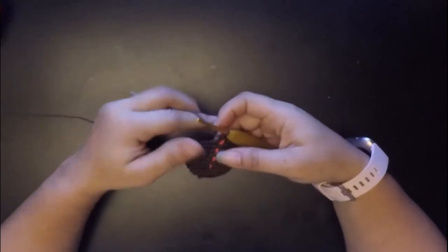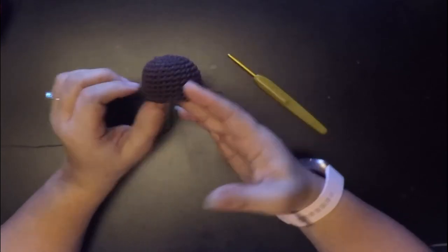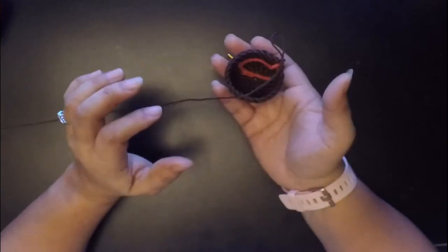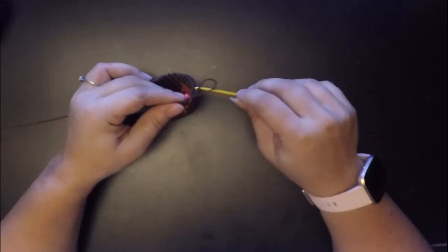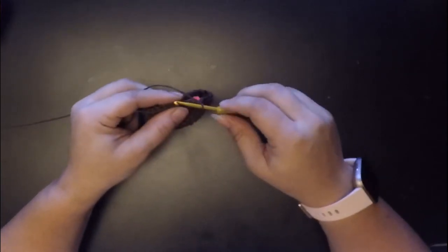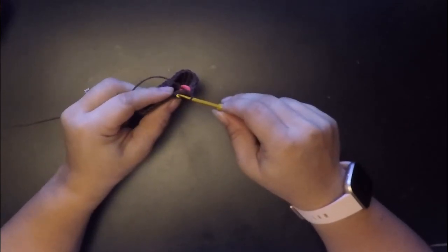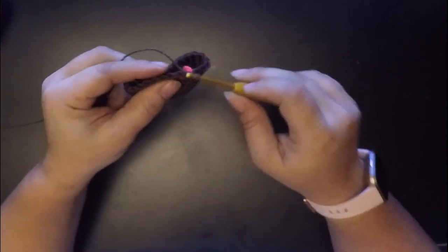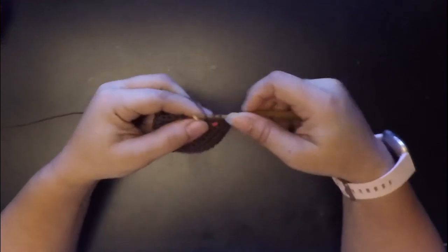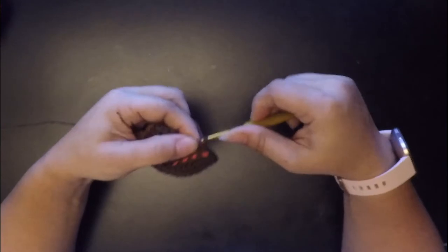Now that I'm done with rounds five through eleven, you should have something that looks like this — it looks like a small tiny little bowl. For round twelve, you're going to single crochet in each stitch, but only through the back loops. You have two little loops and you just go through the back ones and single crochet all the way around in those back loops.